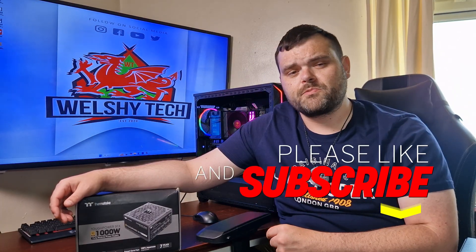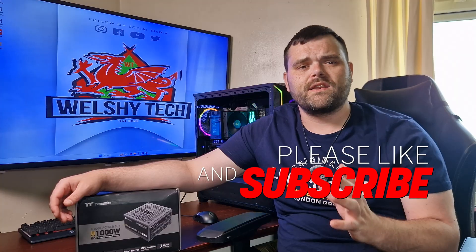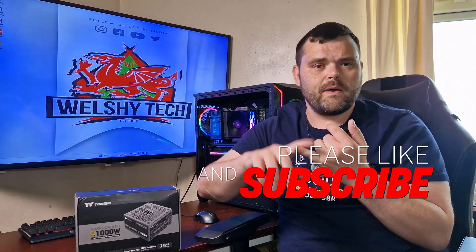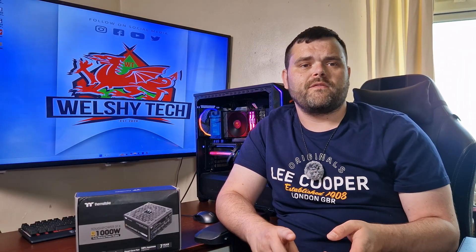Don't forget to subscribe — I've got absolutely tons of stuff coming. There's one behind me; I've got motherboards, and I've even got an Intel CPU coming from Intel, plus a motherboard I need to pick up from TechMax. I'll eventually be adding the Intel platform to CPU cooler reviews. Loads of stuff to come. I hope you have a fantastic week and weekend ahead of you. This is Richard for Welsh Tech — goodbye.